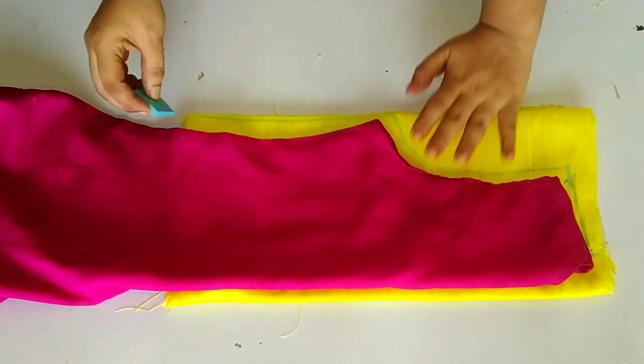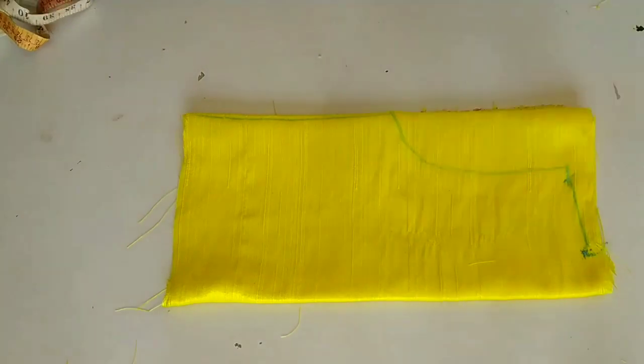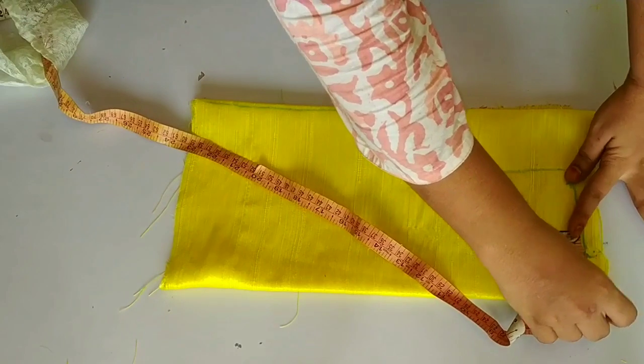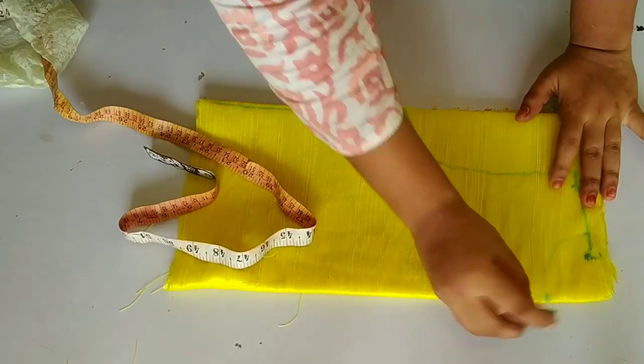After folding, we will mark the neck. I will place the neck with 3 inches broad and 1.5 inches long. It will be a closed neck in front. In this way, we will take the neck measurement. The shoulder will be slightly reduced.